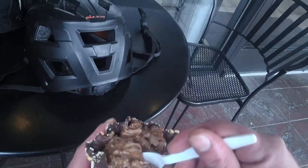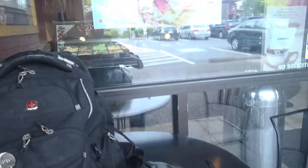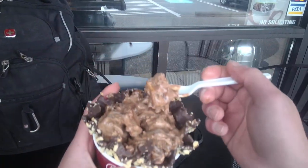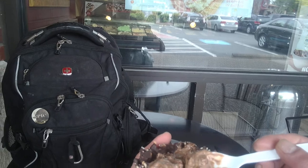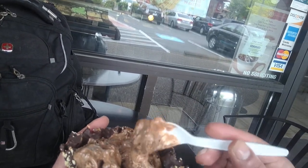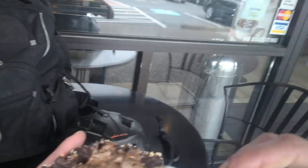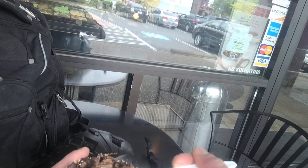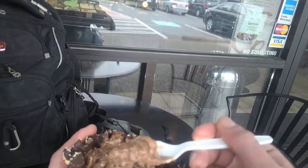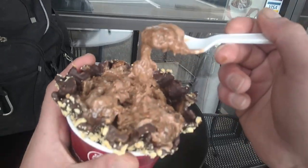Quick process review: the order is — you choose your size, which I chose a Love It size; choose your signature creation or make your own. You can choose any type of ice cream and any creation you want. This one is only a dollar difference from a standard creation. Well, I hope you enjoyed — you have a great day!